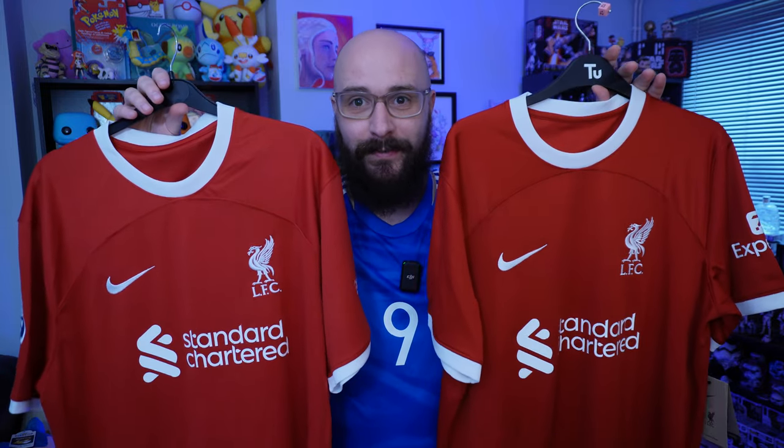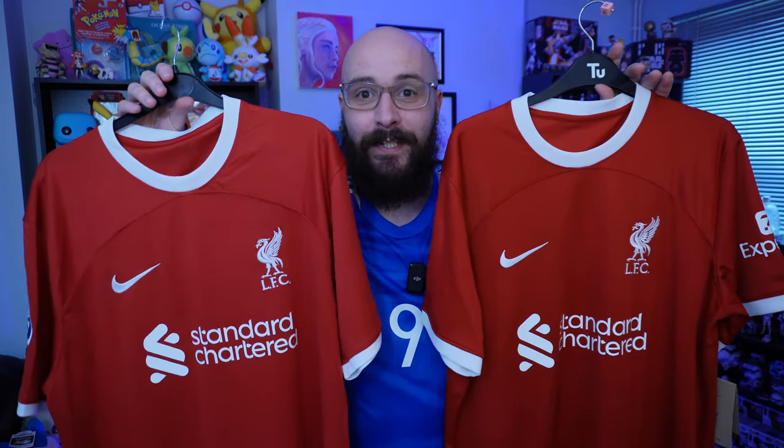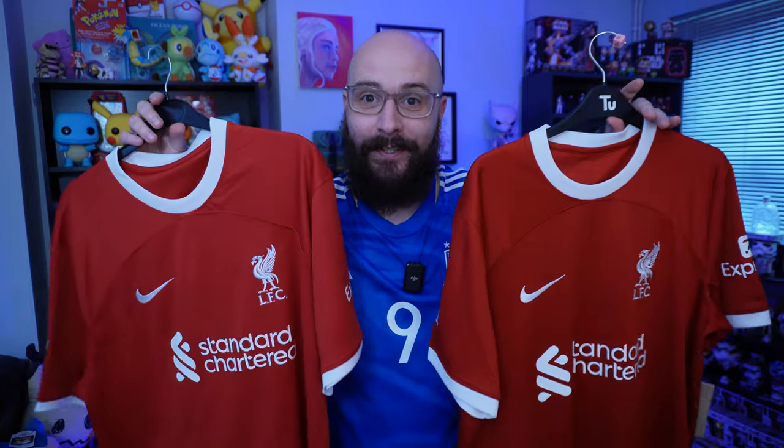One of these shirts cost 90-something pounds. One of them costs 10 pounds. Can you tell which one's the real one? Let's take a look and find out.